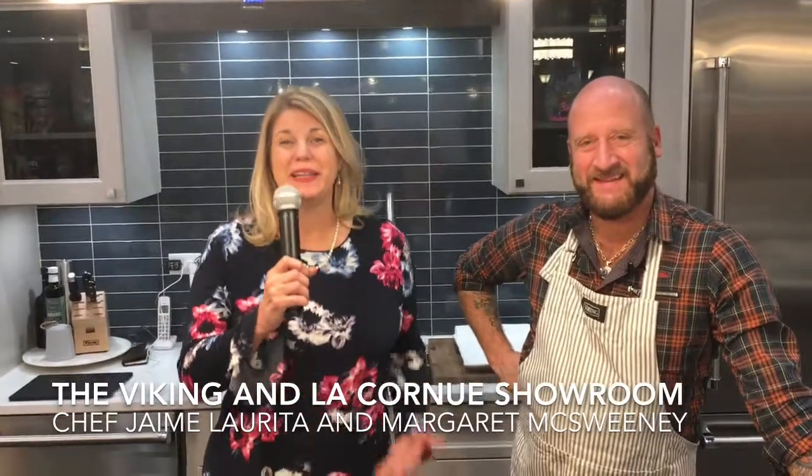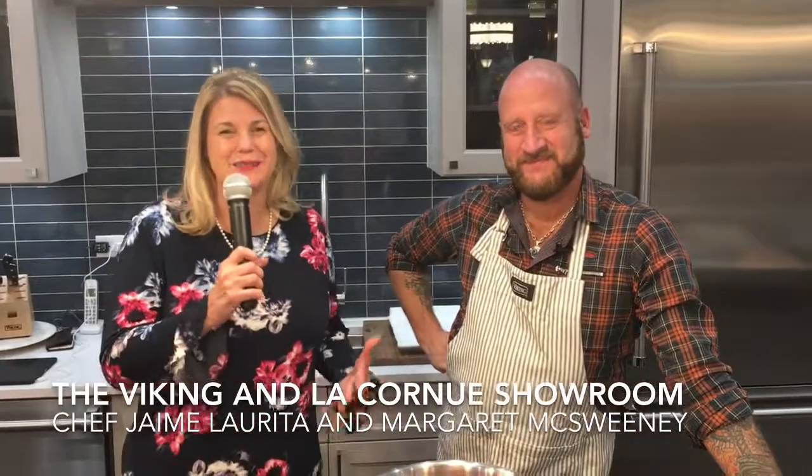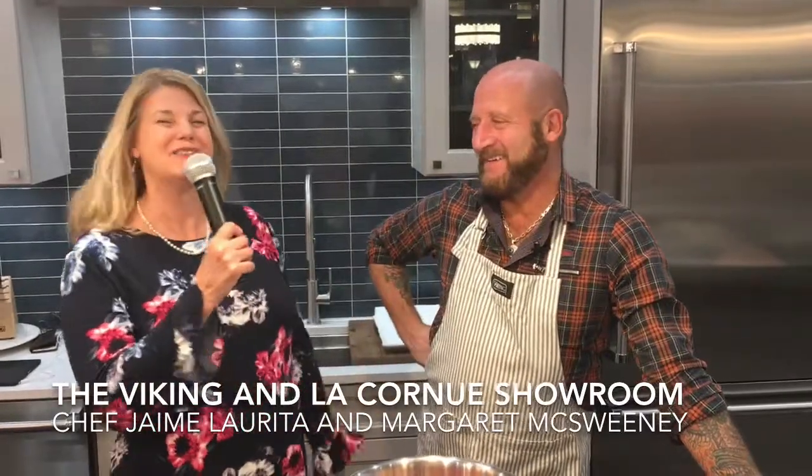Hi everyone, I'm Margaret McSweeney. Welcome to the Viking and La Cornue showroom here at the Merchandise Mart. I'm with one of my favorite friends — the favorite friend, your best favorite friend — Chef Jamie Loretta. What are we cooking today?